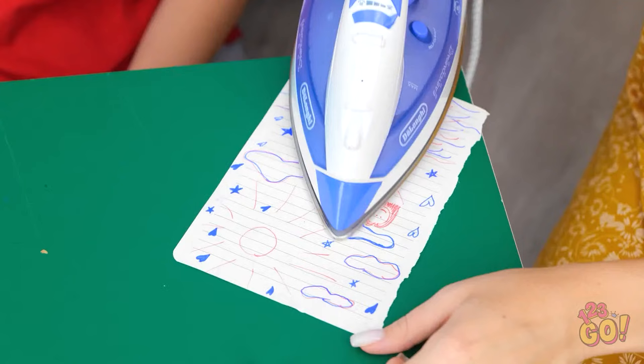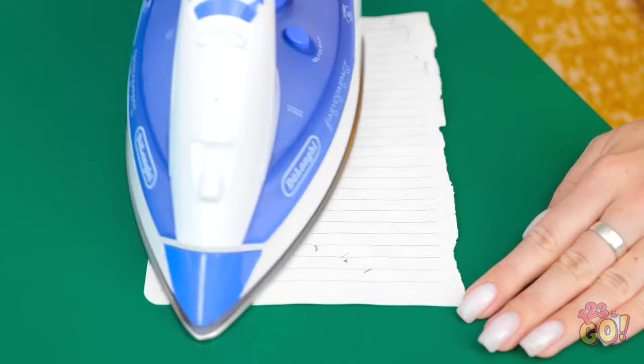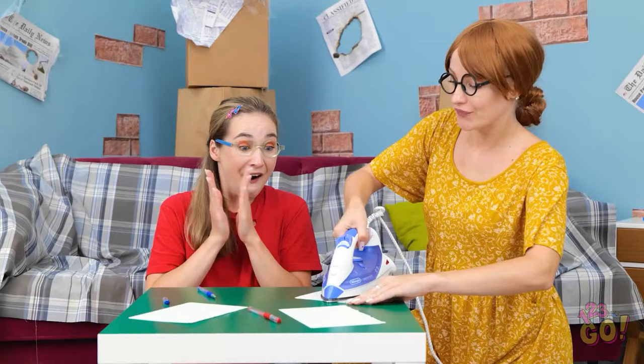I'll just run the iron over the paper and the ink disappears. Whoa! Witchcraft! Now I can draw! Thanks, Mom! No problem, sweetie. Go ahead, draw something pretty!